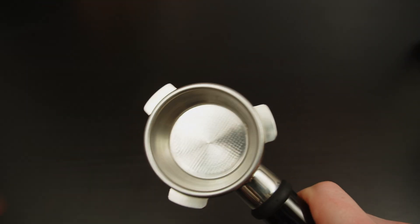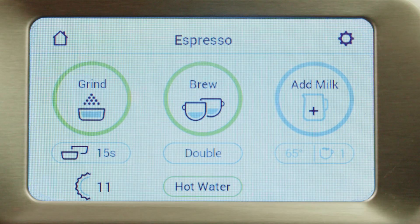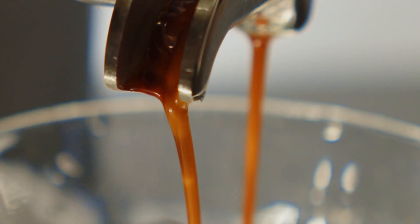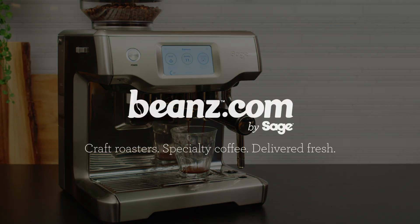Over time, all these steps will become second nature and you'll go from having good coffee sometimes to great coffee every time. You'll know exactly what you did and, more importantly, why you did it. Explore all our curated specialty coffees at beans.com by Sage.